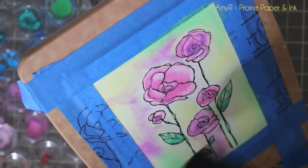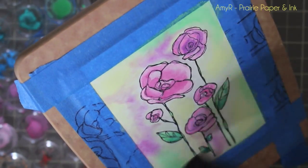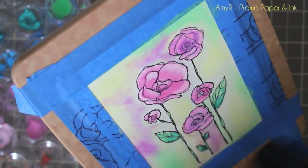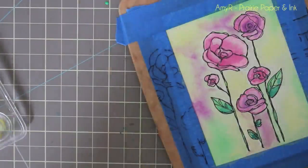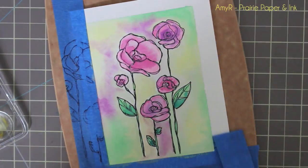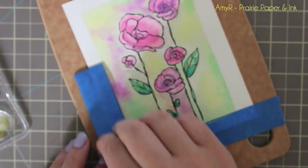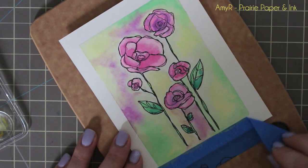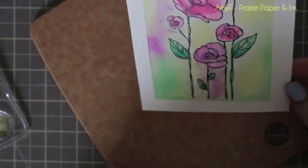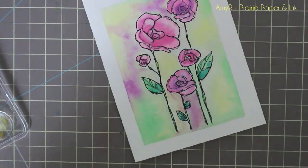You could let it sit for a few hours, but I dry it with my heat tool since I don't have patience for that. Once it's completely dry, I peel off the tape — which is always the most fun part — gently so I don't tear the cardstock. This time I actually threw the tape out because it got coated in watercolor and was just a curled-up mess, but I got a lot of uses out of it.